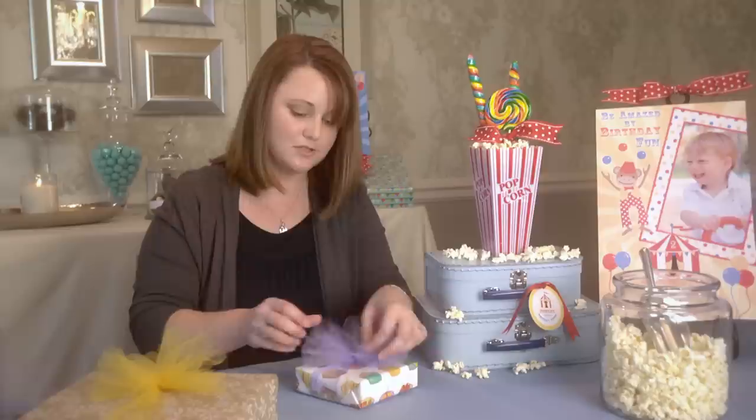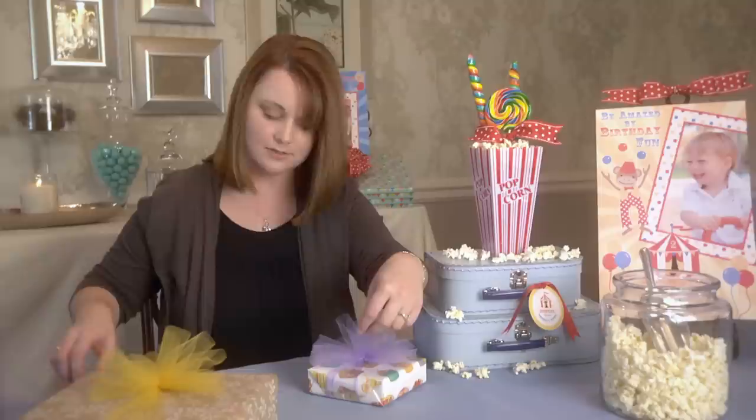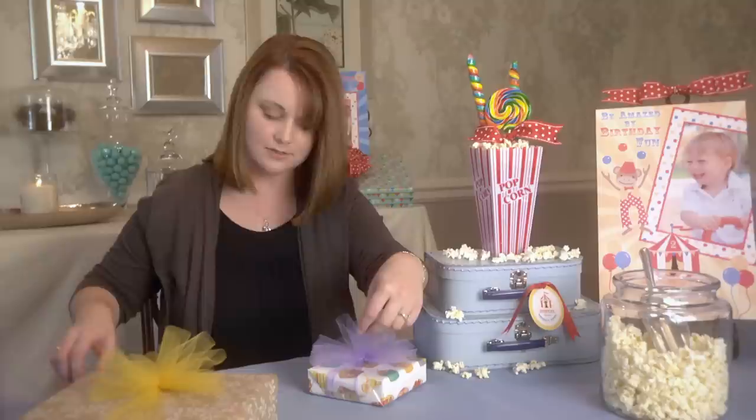If you need to, you can go back with scissors and trim it out. I'm just going to fluff it out, pull the pieces apart — I can see I have a piece here that's a little long, so I'll give that a trim. There we go — and we have a very pretty tulle puff bow.